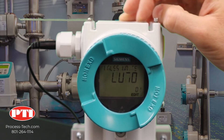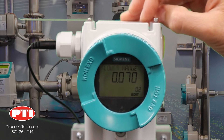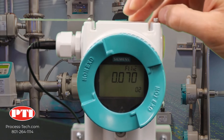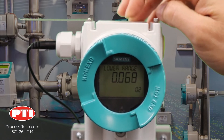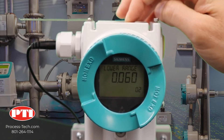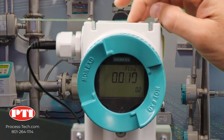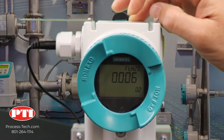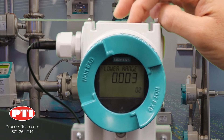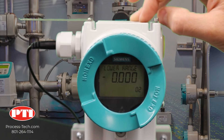Then we switch to the second parameter. The second parameter is your lower range value, which is your 4 milliamp value. In order to change it, click on the right arrow. Now toggle the down and up arrows until you get to the desired value. In this case, we need to go to zero feet of water since the transmitter is located exactly at the bottom of the tank. Watch out for overshooting — that will likely happen. Now it's exactly zero, so I can lock it by clicking on the right arrow.